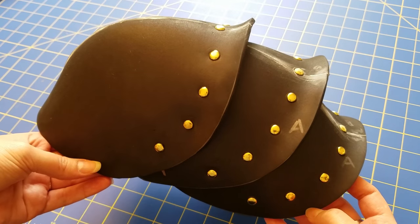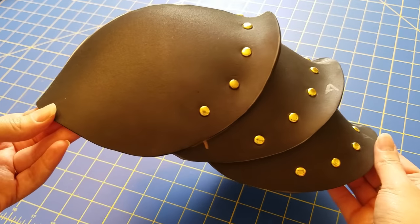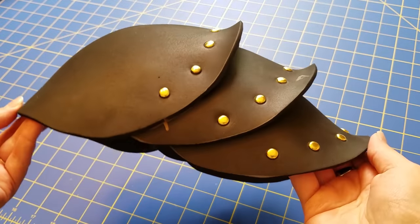I hope you guys like this tutorial — please like and subscribe! If you have any questions let me know, and I'll see you next week for another tip, trick, or tutorial featuring cosplay fabrics. Stay tuned for part two where I show you how I paint this. Bye bye!